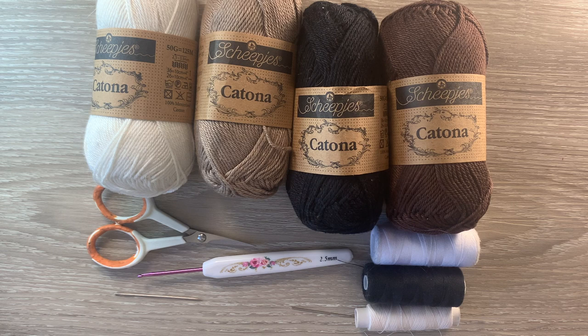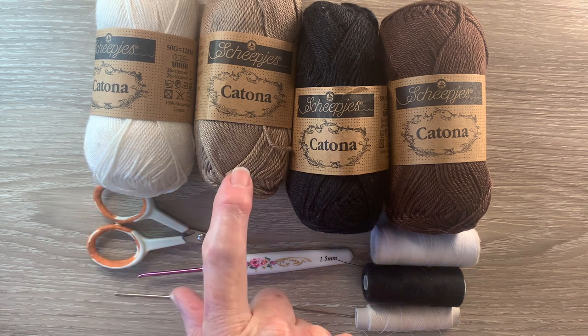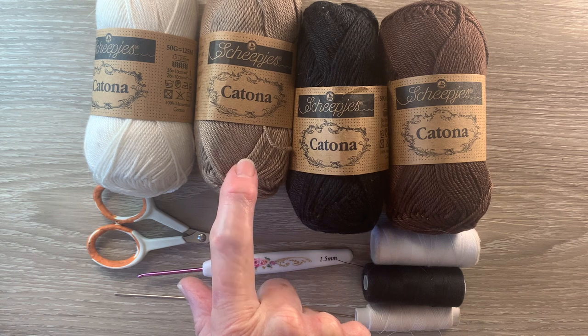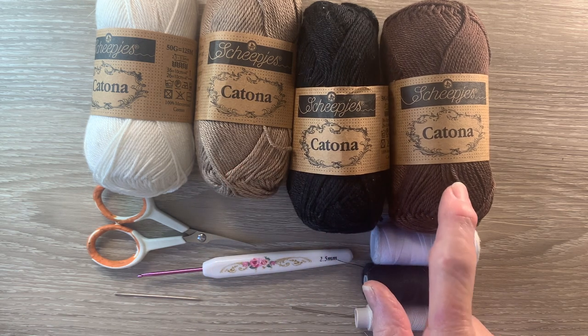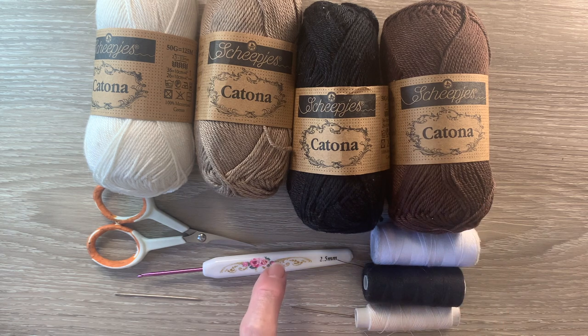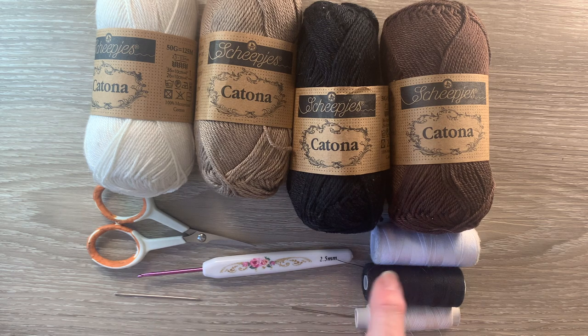I'll be using Katona cotton today. I've got 105 bridal white, 254 moonrock, 110 black and 162 black coffee. I've got a 2.5mm crochet hook, scissors, a darning needle to weave in the ends, and sewing thread and a needle to stitch it together.